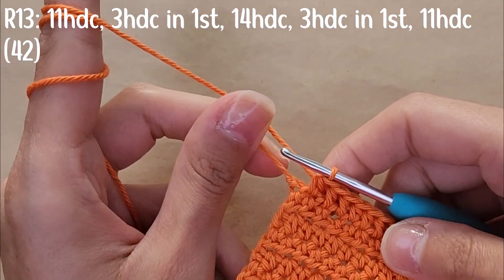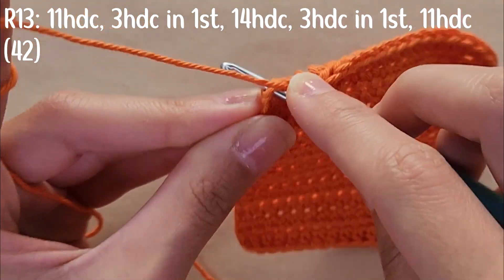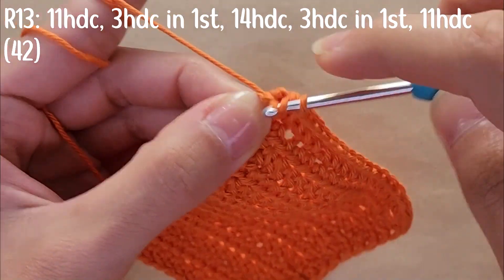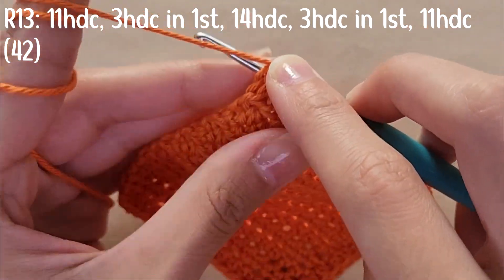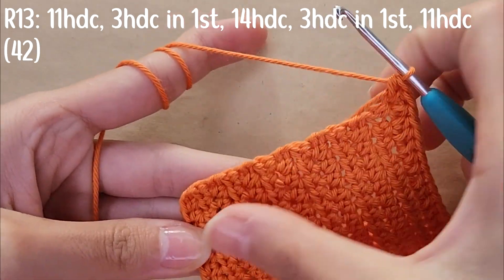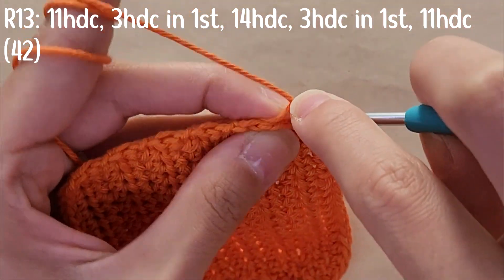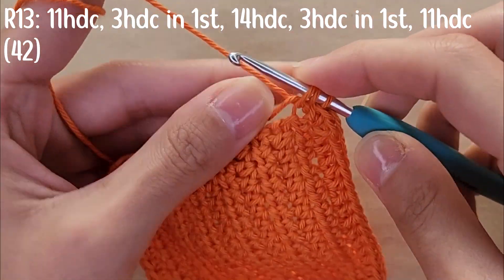When you reach that last stitch, you're going to do three half double crochets into that stitch. Then you're going to do 11 half double crochets across the second side. By the end of this you should have a total of 42 stitches.